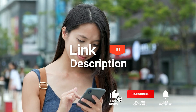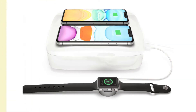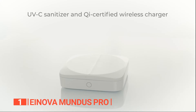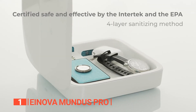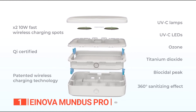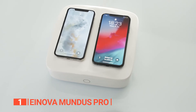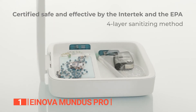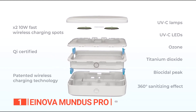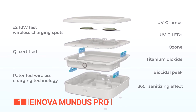Before we reveal number one, be sure to check out the description below for the newest deals on each of these items, and be sure to subscribe if you want to stay up to date on the best products on the market. Finally, the best UV light phone sanitizer is the Inova Mundus Pro. Safety is everyone's top priority, and when it comes to keeping your phone clean and germ-free, you can trust the Inova Mundus Pro to be the best UV phone sanitizer on the market today. This device is equipped with a UV-C disinfectant accessories tray and a fast QI wireless charging dock. Certified 99.99% effective by Interrec and the EPA, this device utilizes cutting-edge technology with four layers of microbe-killing protection including two types of UV-C light, naturally occurring ozone, and the powerful photocatalytic agent titanium dioxide.